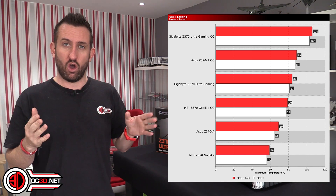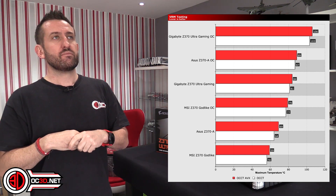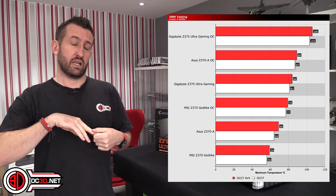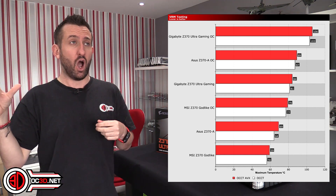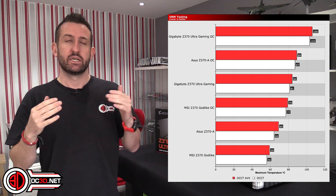The top heatsink was getting warm but not hot. The left-hand one was hot. When I got the overclock into play it was literally over 100 degrees. So there was over 20 degrees difference on the VRMs between this board and another.